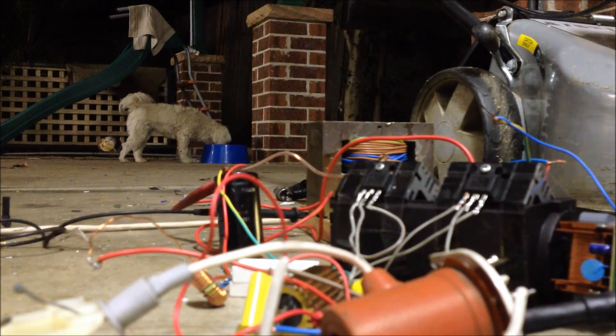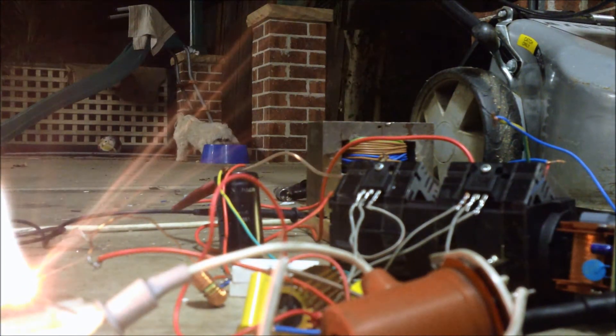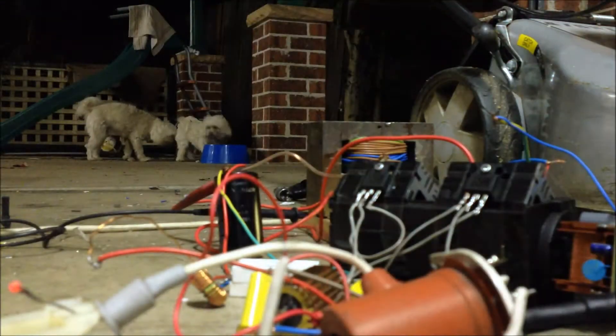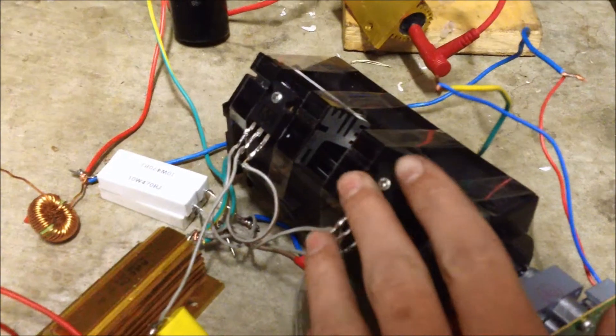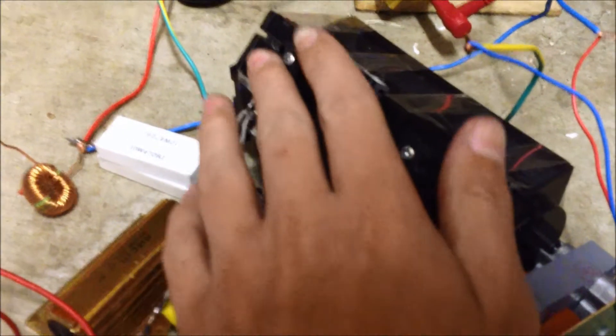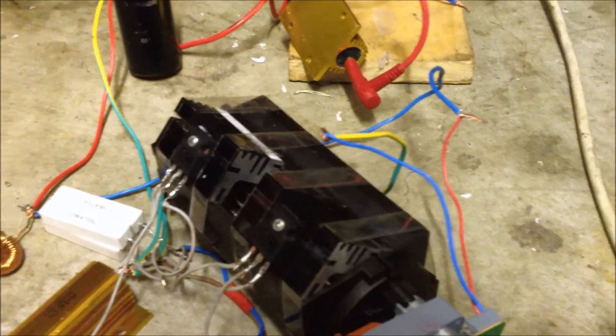Three, two, one. Yes! It works! Which is really good. I'll feel how hot it's gotten — oh, it's a tiny bit warm, it's not that bad. I'll probably have to get rid of the resistance there just to tame it a bit, but that was actually not bad at all.